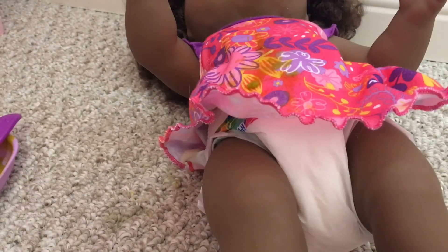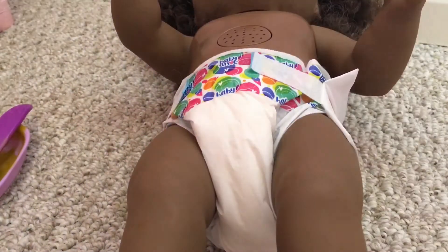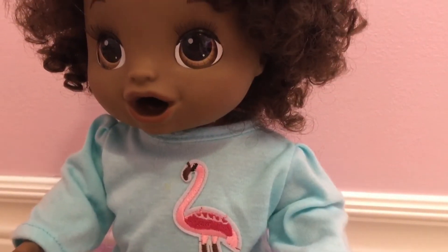And her outfit has some green veggies on it, so I'm going to be changing her into this flamingo dress. I got Mae changed into the dress. She looks so cute.